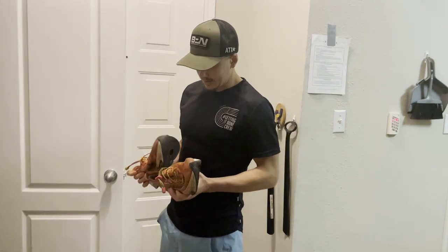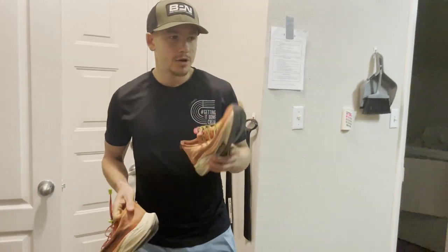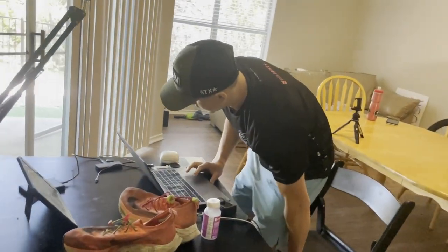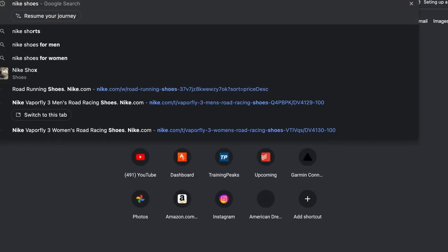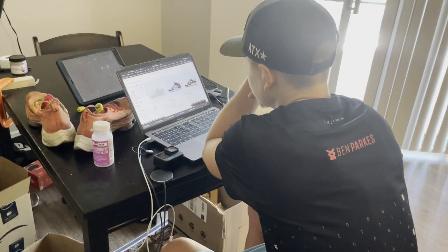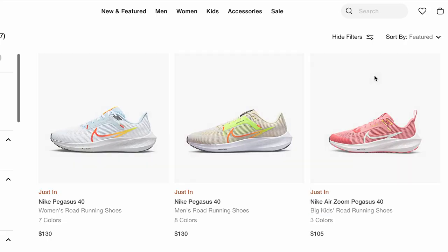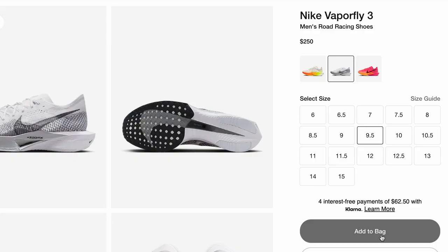I think these Alpha Flies have reached the end of their life. Let's go see what Nike has to offer. You want running shoes, road. They're probably gonna be pretty expensive, let's sort it by price. They have my size - cool, all right.